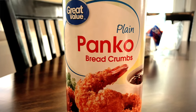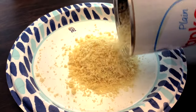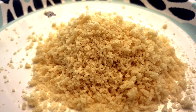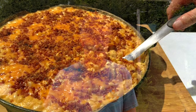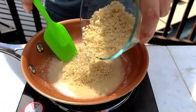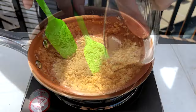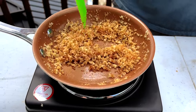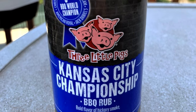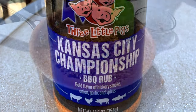While the mac and cheese is smoking, we're going to make our panko topping. Panko breadcrumbs are Japanese-style breadcrumbs that are larger and more flaky than other types of breadcrumbs, and they make for a crispier topping. Toast half a cup of panko breadcrumbs with two tablespoons of butter over medium heat until they're golden brown, then stir in one tablespoon of your favorite barbecue rub. One of our favorites is Three Little Pigs Kansas City Championship rub, so that's what we're using today.